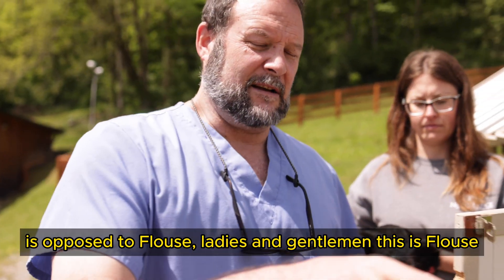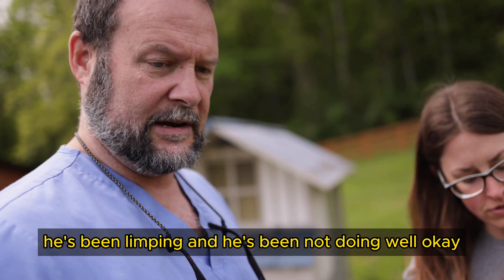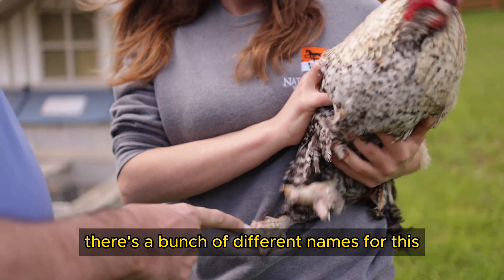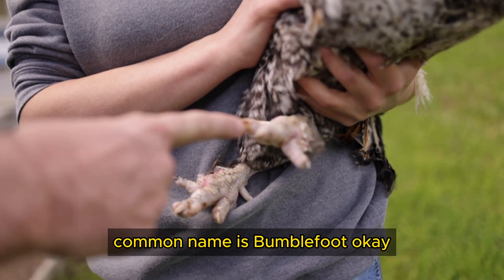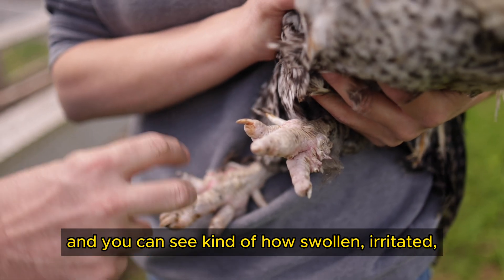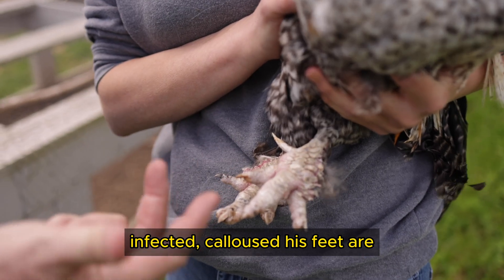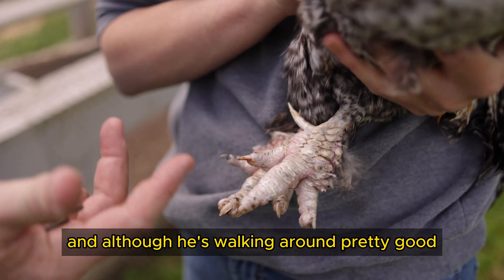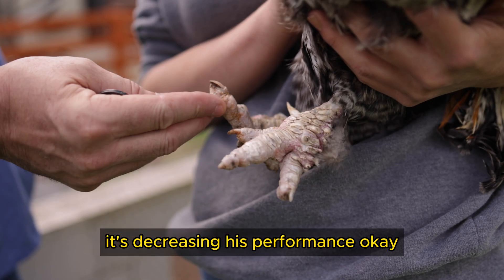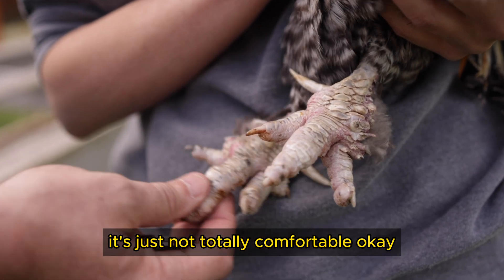As opposed to Flouse — he's been limping and he's not been doing well. There are a bunch of different names for this; the common name is bumblefoot. You can see how swollen, irritated, infected, and calloused his feet are. Although he's walking around pretty good, it's decreasing his performance.